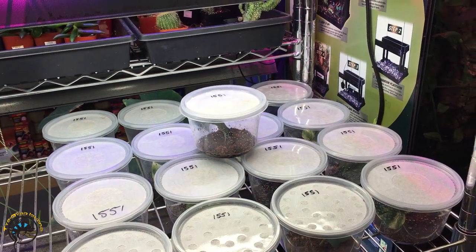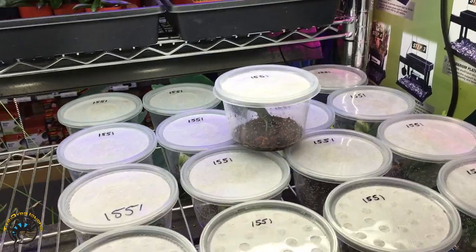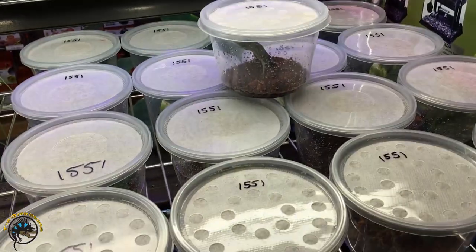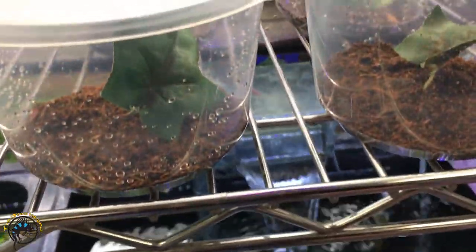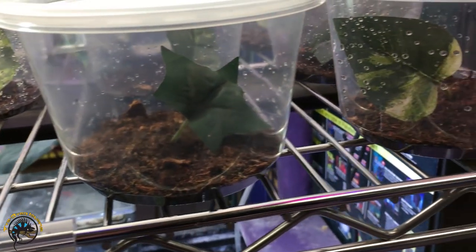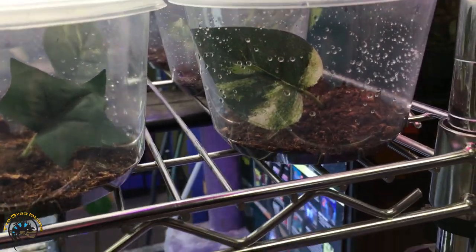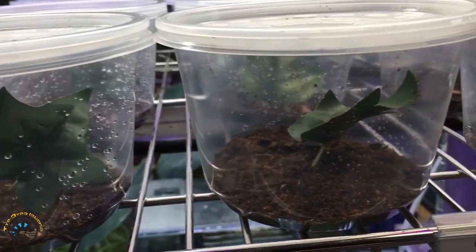Alright guys, we got some cool new bugs in this week. Haven't had any mantids in for a while, but we finally have some. We got some ghost mantids. Now at first glance you can't see anything in here, but I'm going to show you some up close video of what they look like right now.